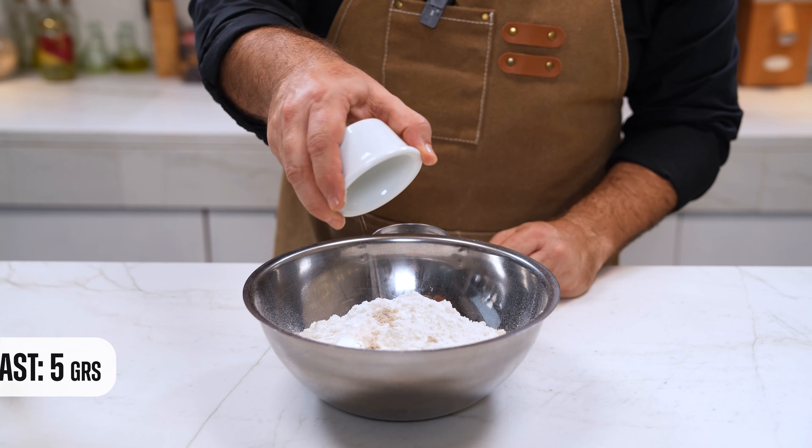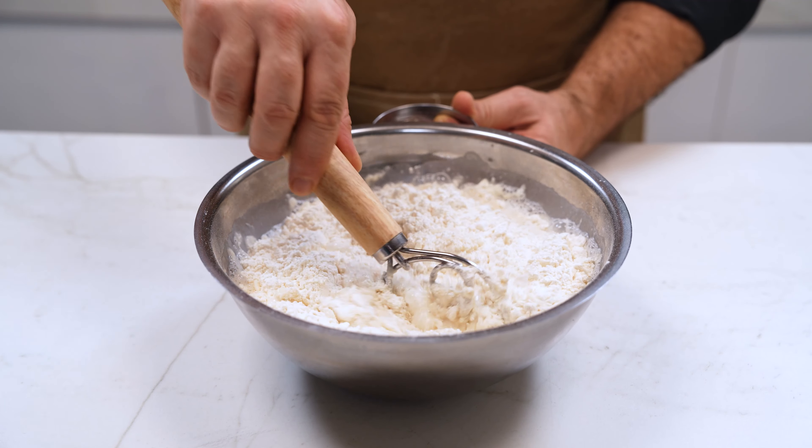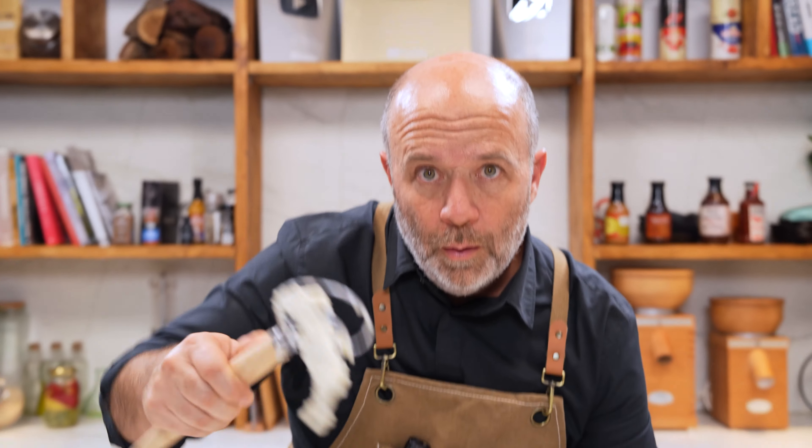We put the flour in a bowl, then we add the yeast, the salt, and then the water. We mix everything using this Danish mixer until everything is well combined.